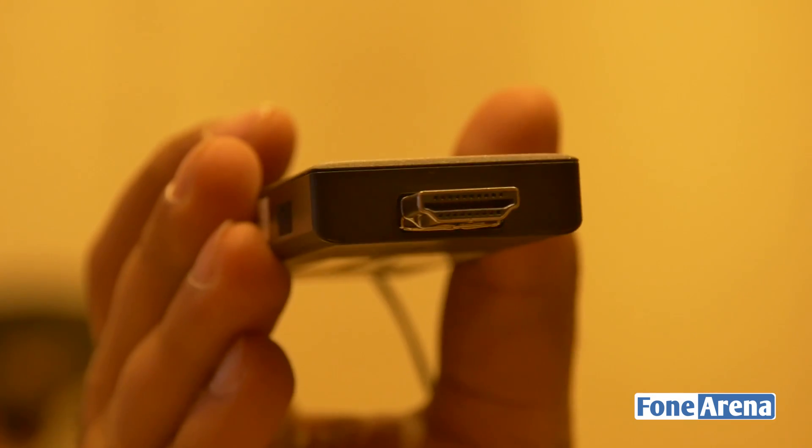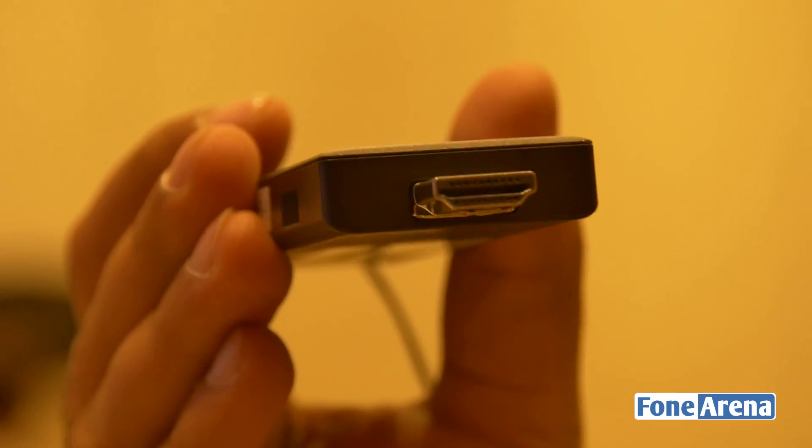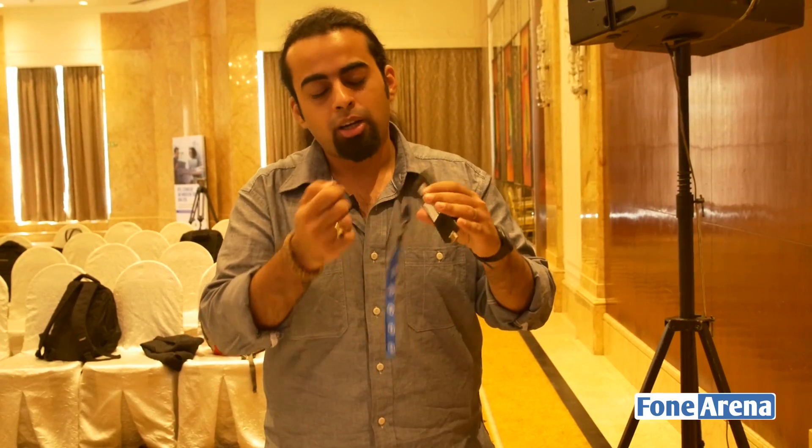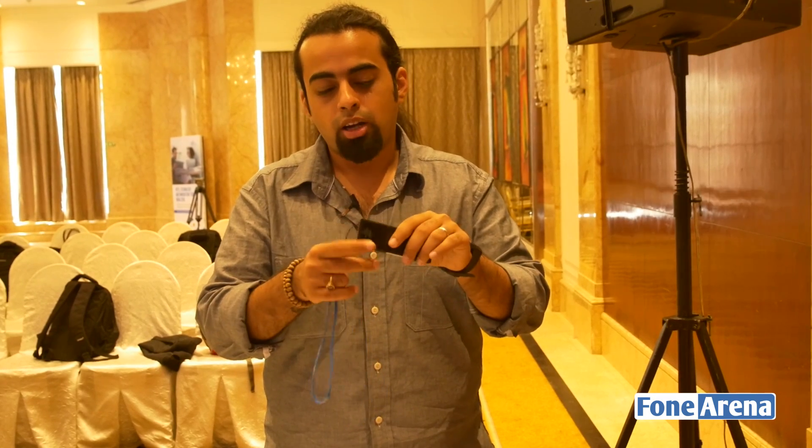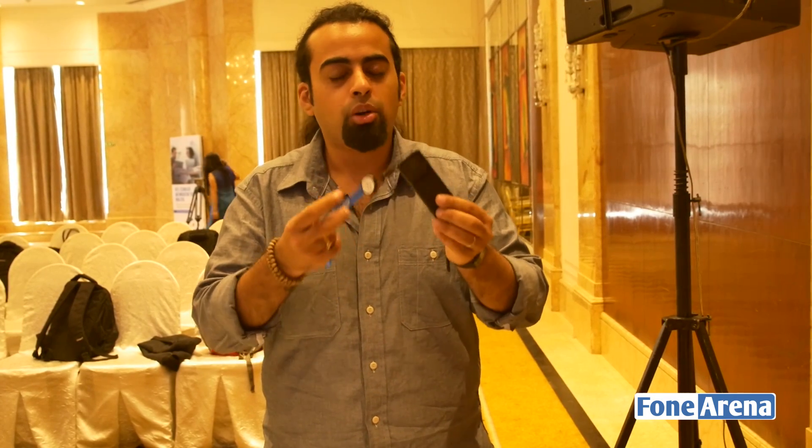As you'll notice, it's got an HDMI port on the other end and all you've got to do is plug it into your television. Plug in the power adapter on the other side via the USB Type-C port. There is also a USB 3 connector on the side. It's got Bluetooth and Wi-Fi built into it, so you can use a wireless keyboard and mouse and you've got a full-fledged Windows 10 working environment in a form factor that you can easily slip into your pocket and take wherever you want.